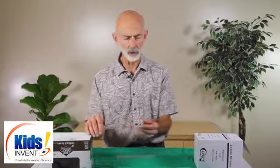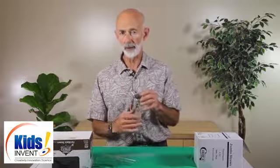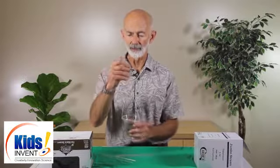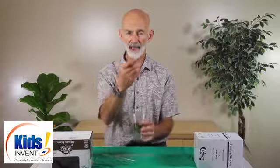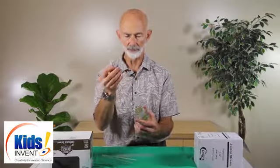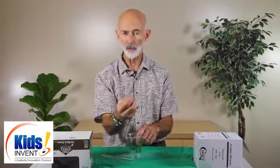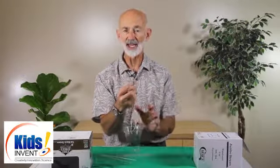They get busy connecting the straws, and the challenge at the end, once they have a bridge all the way across — while they're working on that — you build a test device that can hang from any bridge. I've just used a paper clip, some string, and a disposable cup. You can hang it on each bridge and add weights. Small scissors would be great.